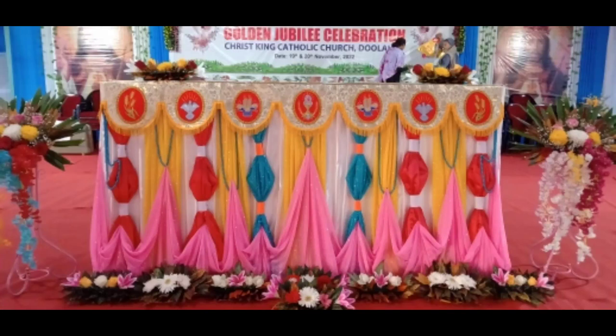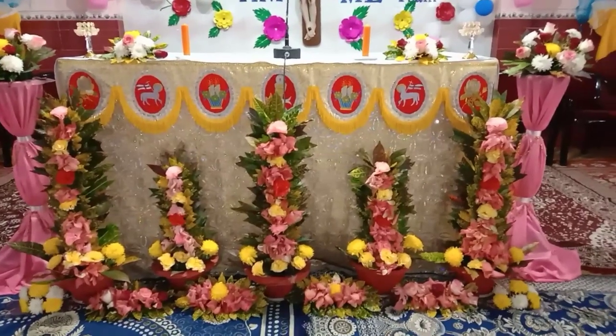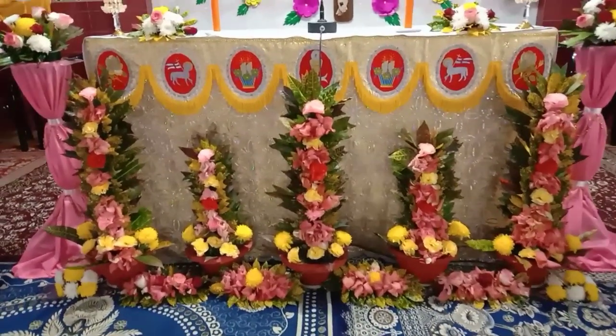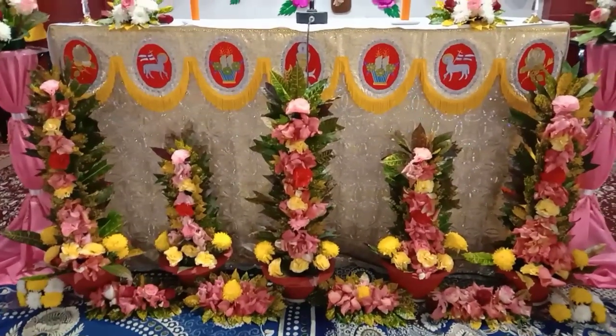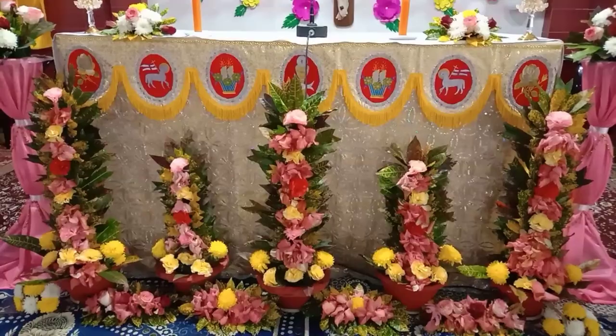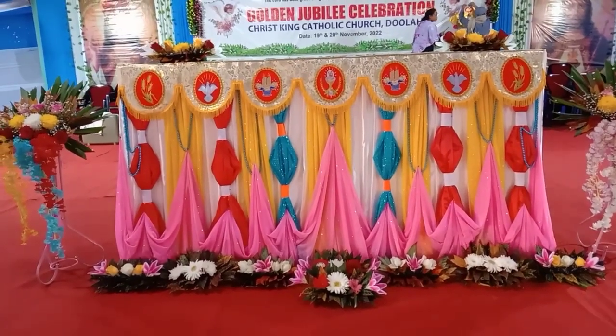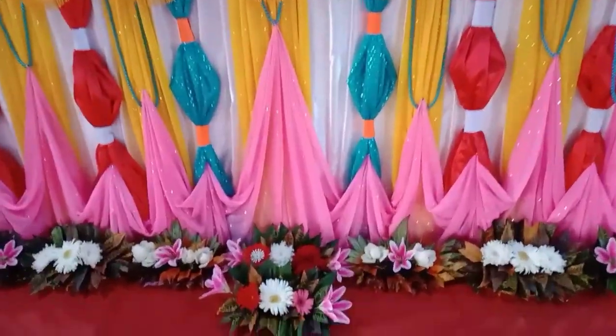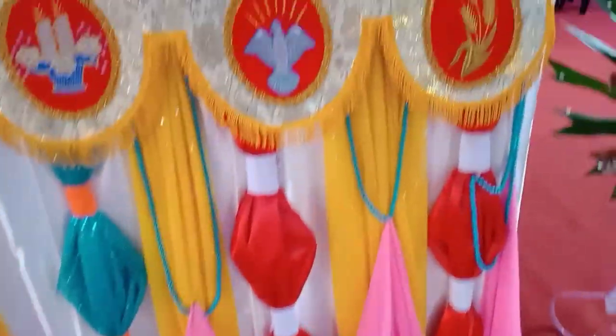Hello friends, please watch this altar decoration, very beautifully made. It is made with pink cloth design sideways and between cream color, and this is made with pink, blue, red, very nice, and white flowers. Those flowers are raw flowers.